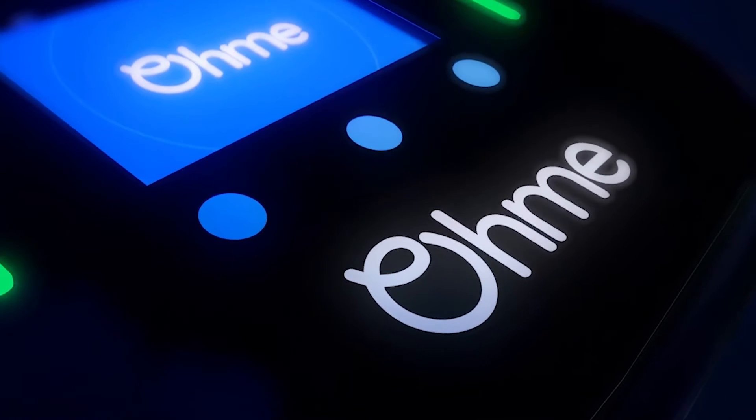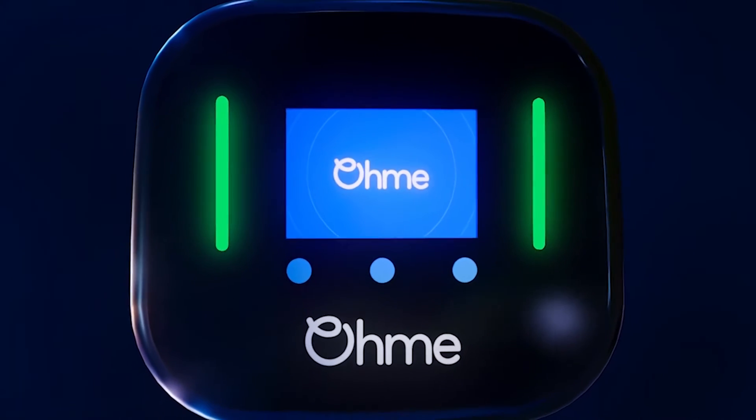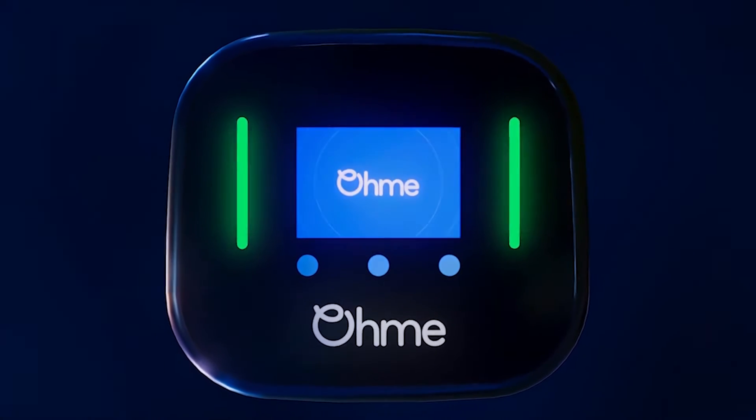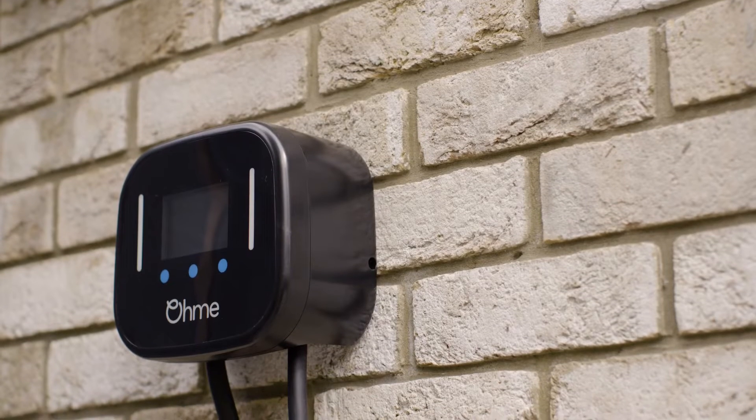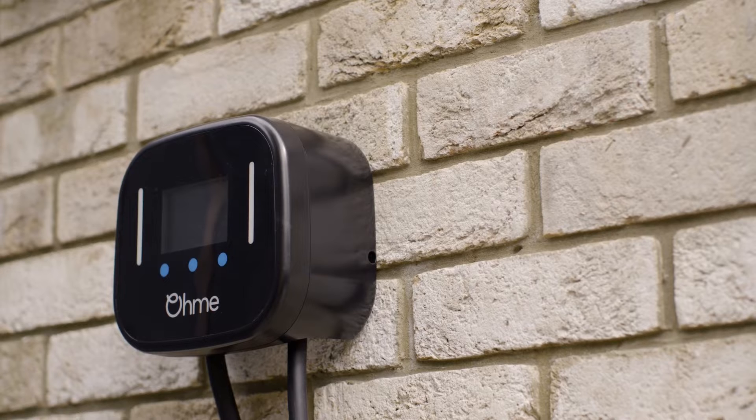The OMI Home Pro is our easy-to-install charger that puts drivers in control of their charging. It's IP55 weather-resistant and includes pen fault detection and a 1-metre input flying lead.